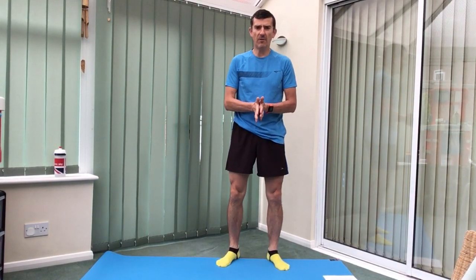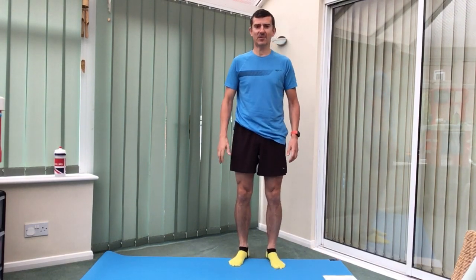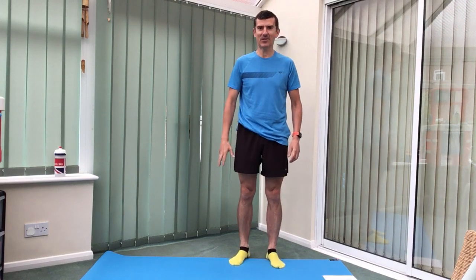Alright, good morning everybody. Hope we're all fitting well, everyone's feeling back to normal and ready to go again. Fingers crossed Skype will play and we'll all stay on screen. Let's get ourselves ready then.